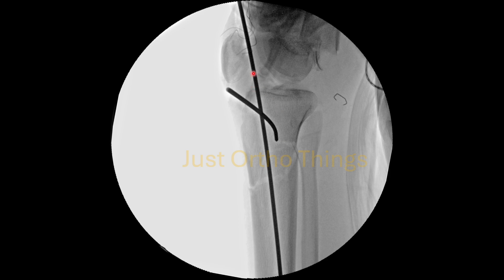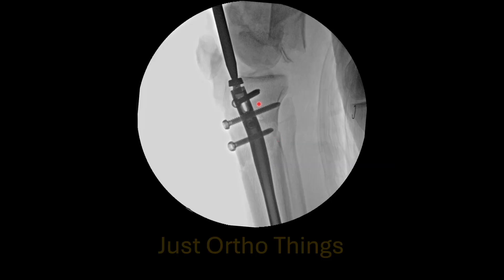Sometimes despite placement of the guide wire posteriorly, the fracture still has a tendency to angulate anteriorly. In that scenario you can place a poller pin or poller screw posteriorly as shown in the previous slide. Then go for locking of the proximal and distal screws, and only after that remove the poller pin. The poller screw can be retained — that is up to you — but the poller pin must be removed only after you are done with proximal and distal locking. Do not remove it before that.